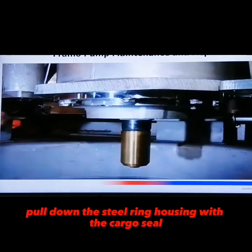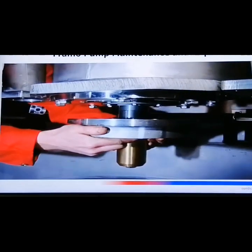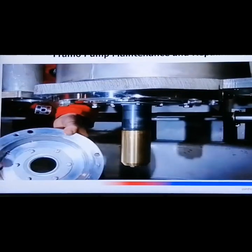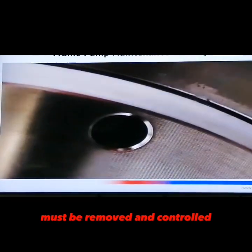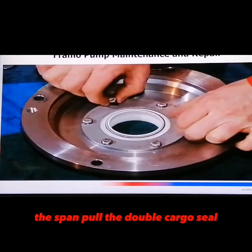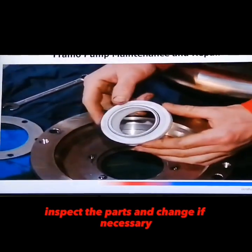Pull down the seal ring housing with the cargo seal. Inspect the parts and change if necessary.